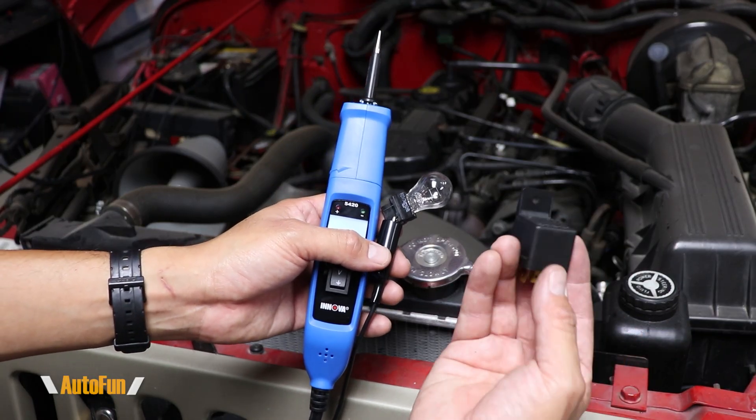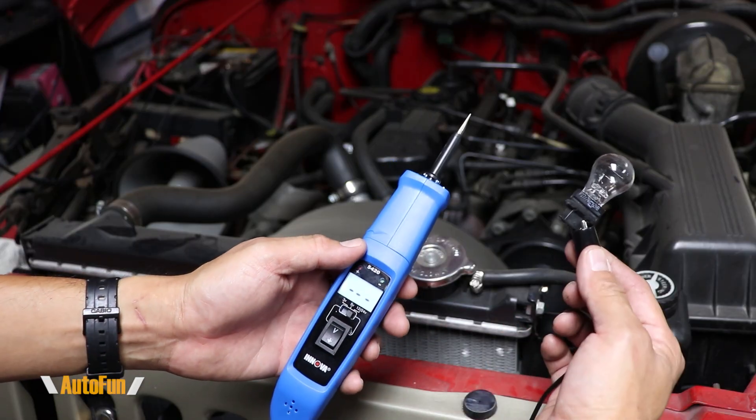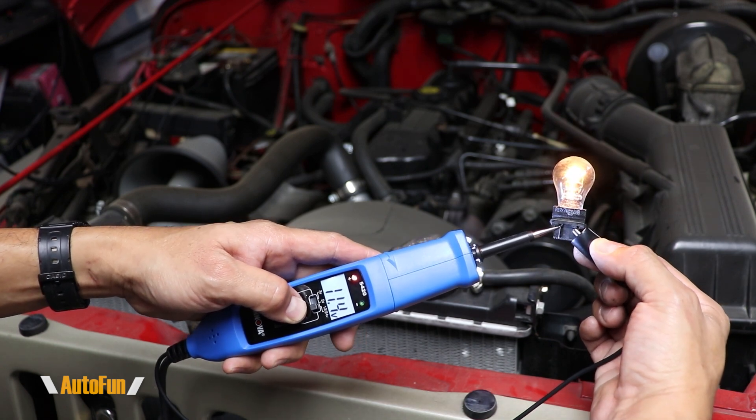Before I show you how to activate relays with the probe, here's one last example with a light bulb. One side is grounded and I want to confirm if the light bulb works. I'm going to touch that and apply 12 volts — and sure enough, the light bulb works.